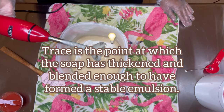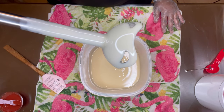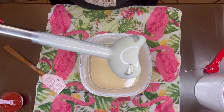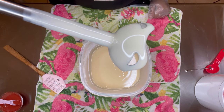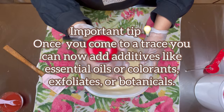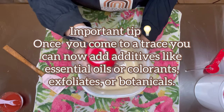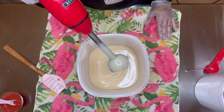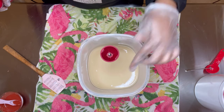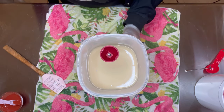I'm just gonna lift my bail up here so you can see how well it sticks to the stick blender — you don't see any separation of oils or oil streaks on my bail. So if I wanted to, I could pour right here. I still have to add my essential oils and colorant to half of this, so this is a good stopping point. See the squigglies — that's a light trace. If I wasn't doing a design, I would continue to stick blend to let it get thicker so it's already thick enough to texture the top.